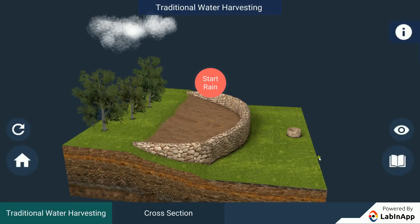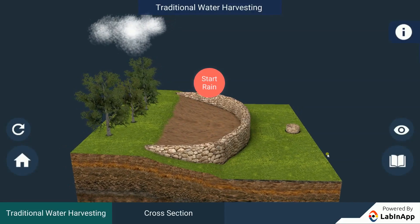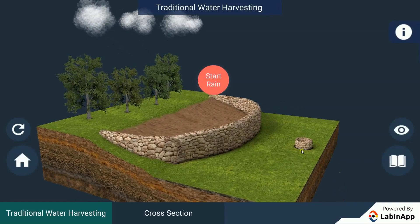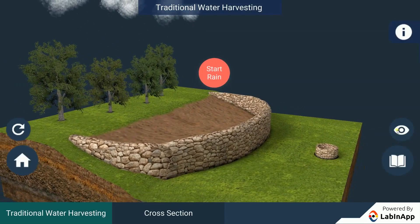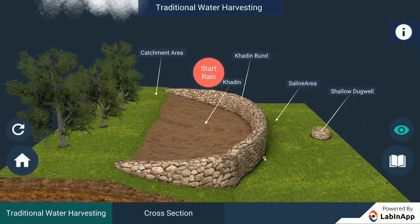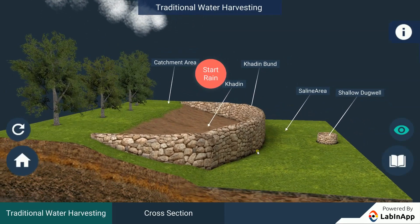Let's study about traditional water harvesting with an ideal setting of the khadin system. In largely levelled terrain, the water harvesting structures are mainly crescent-shaped earthen embankments or low, straight concrete and rubble check dams built across seasonally flooded gullies.